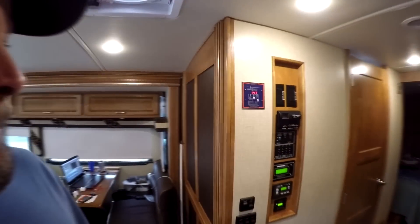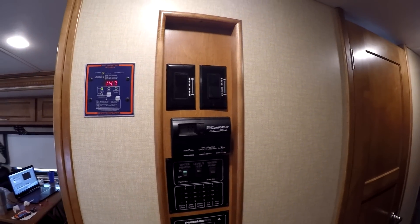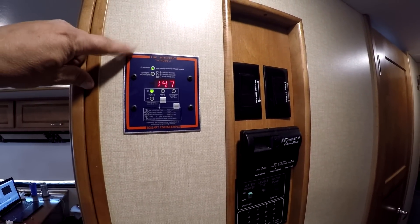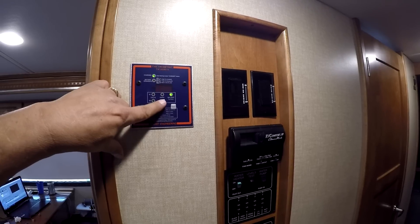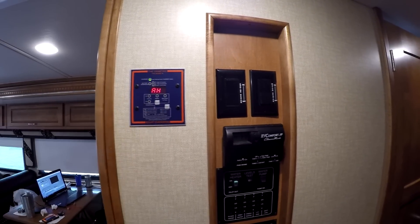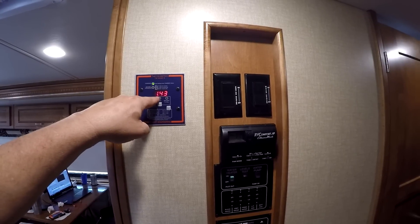We left Roadrunner BLM this morning. The solar install was done yesterday and we came into Quartzsite. We got an RV park for overnight so that we can do all our laundry, take real showers, and do all that stuff before we hit the road and start creeping east. Now I'm going to show you the rest of the system. We installed the Tri-Metric 2030A right here — you guys might remember this from the Sightseer. Love that meter because it counts amp hours in and out of the battery bank.